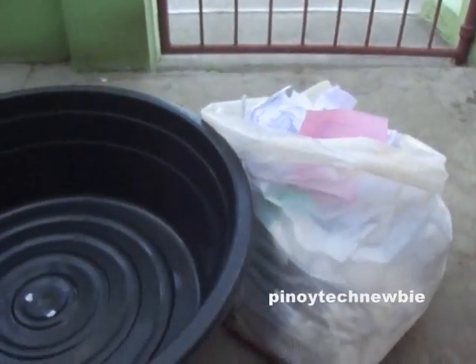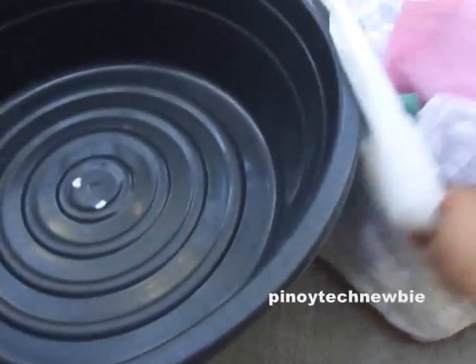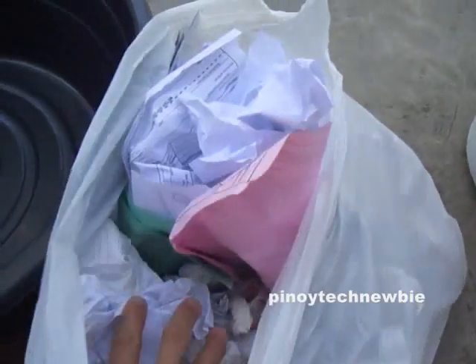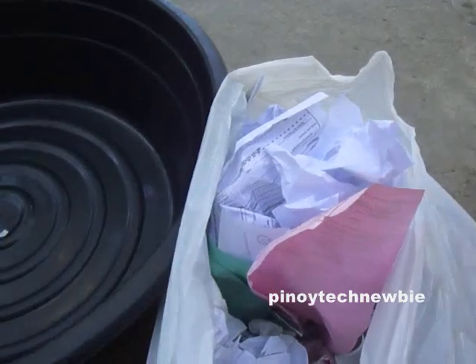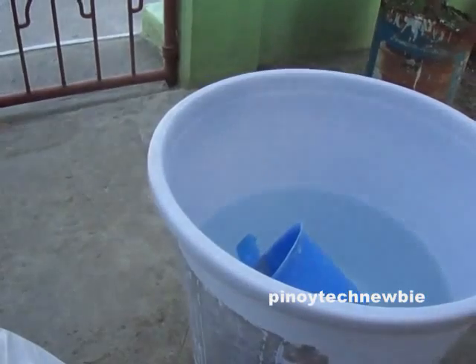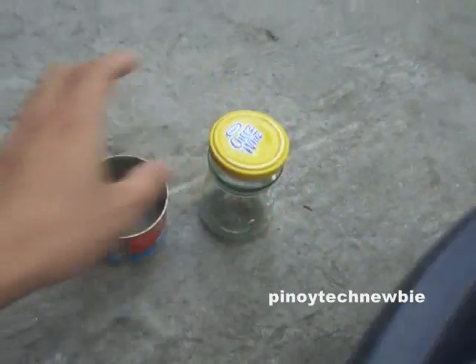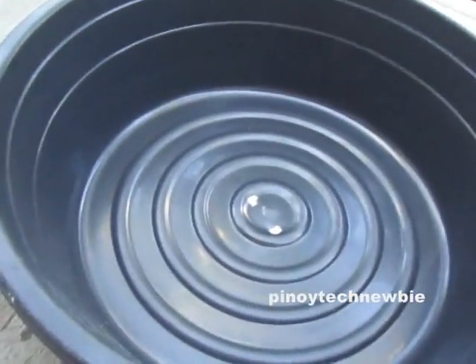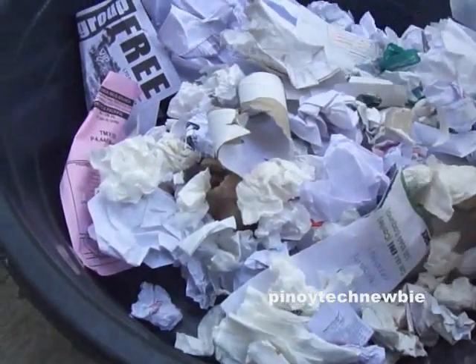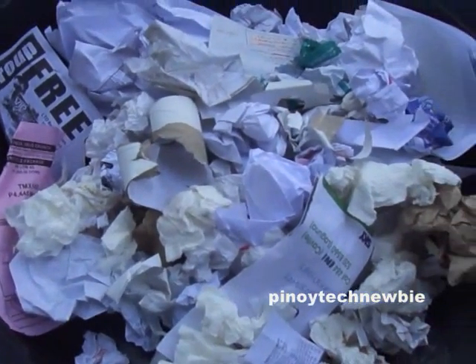Today I will teach you how to make charcoal paper. What we are going to need are a bunch of papers, a container, water, a mold, and a presser. Basically what you will do is put all the paper in a container and then pour water on it.